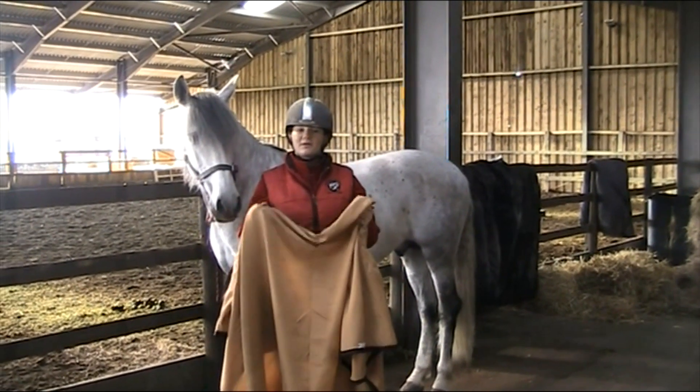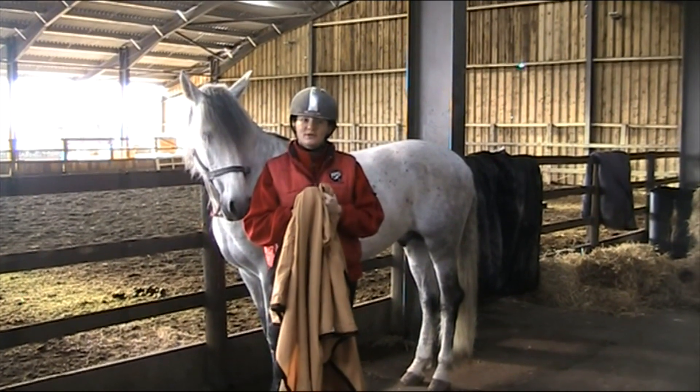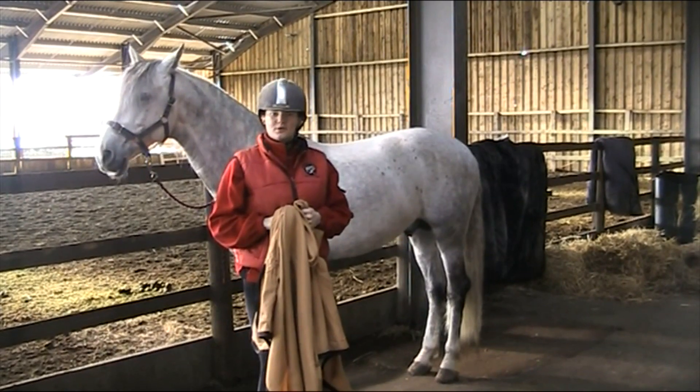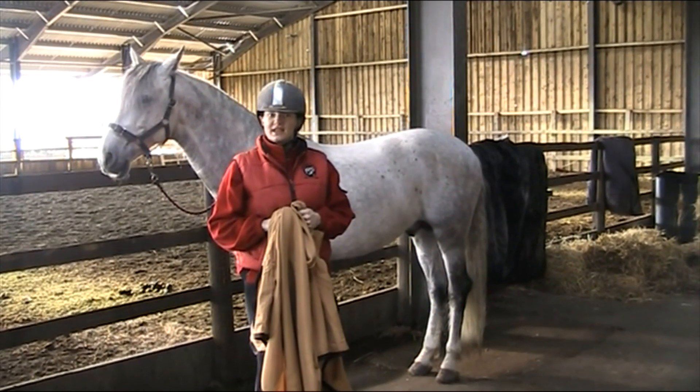This is a cooler rug. I'm going to show you one way on how we can put a rug on. Hubie is very experienced with having rugs on and off. If you were to put a rug on a nervous horse, you'd take extra care.